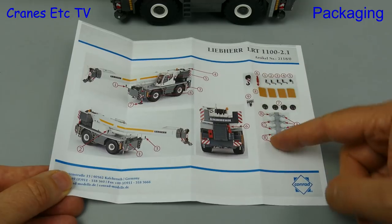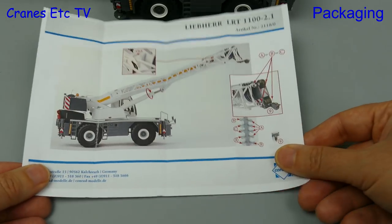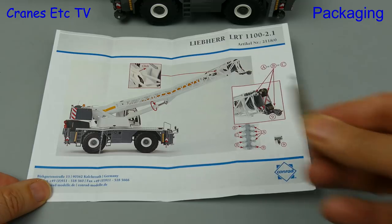To begin with there's an instruction sheet and it lists out nearly everything in the box, but this version is slightly updated from the one that was released at Con Expo, and that's because it includes a key for tightening the main boom ram.